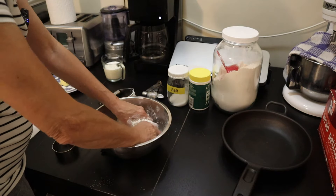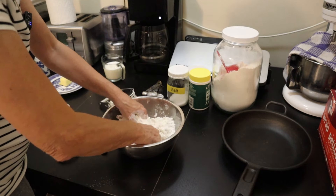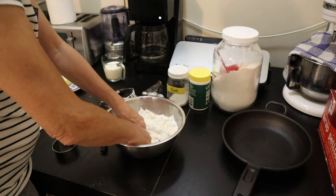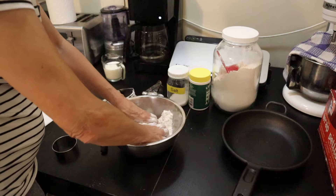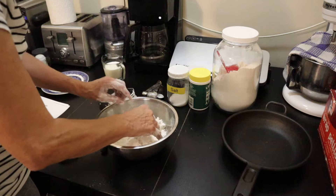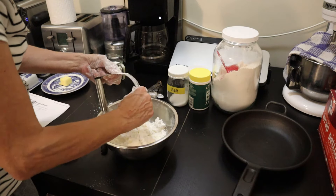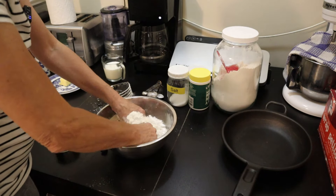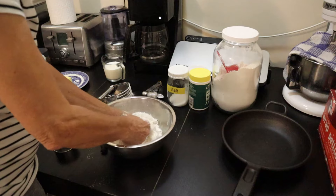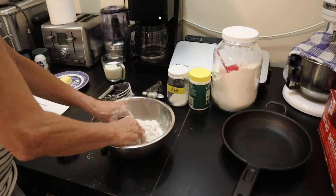I'm just squeezing all these little butter bits in. We don't want them all to melt - what we do want is to work them into as small pieces as we can. Okay, looking good. Work all that butter in - wonderful.